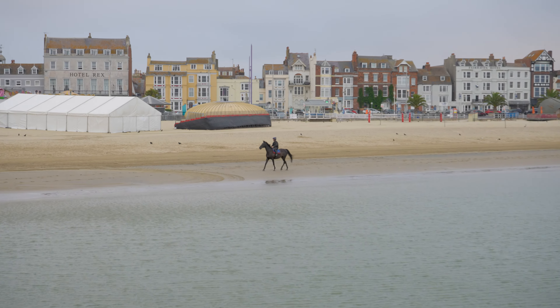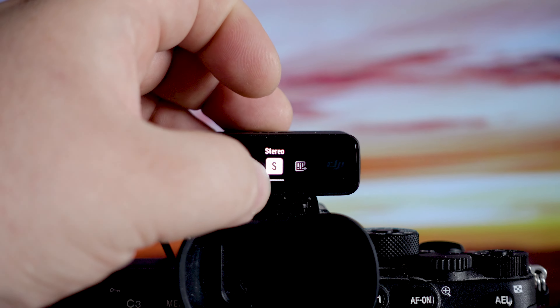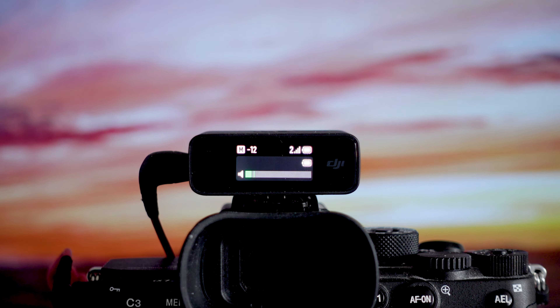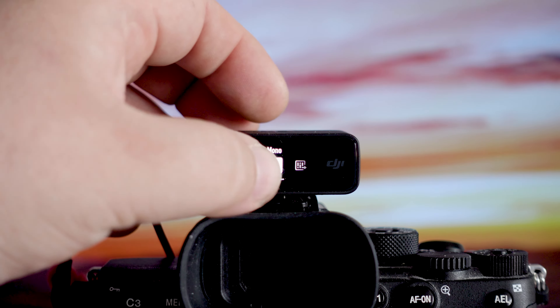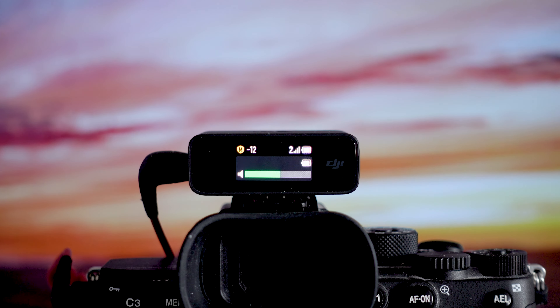So there are a few different modes when using the DJI mic system. The first one is mono — when using a single transmitter, that will record to both the left and right channels equally. If you're using mono safe mode, that will record on the left side at full volume and then on the right side at minus 6 dB. What that achieves is if there's anything really loud, you can switch to the safe volume and avoid any audio clipping.